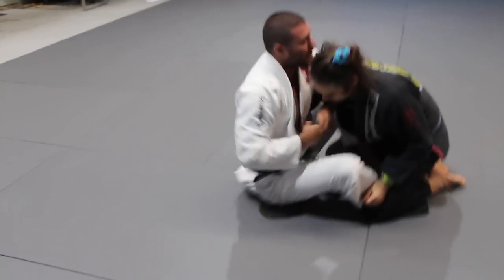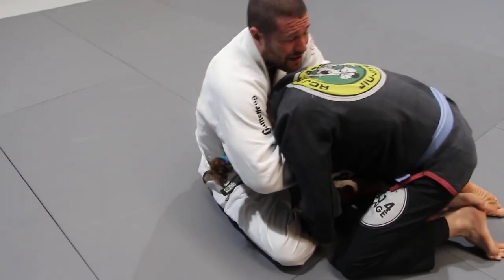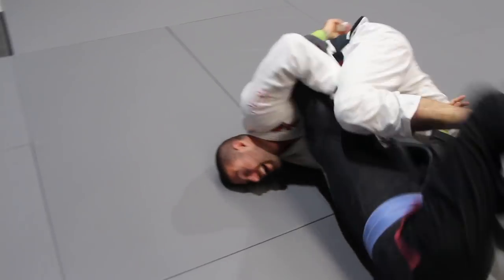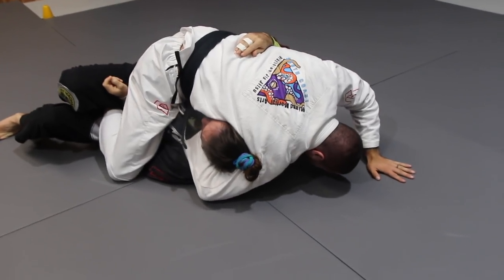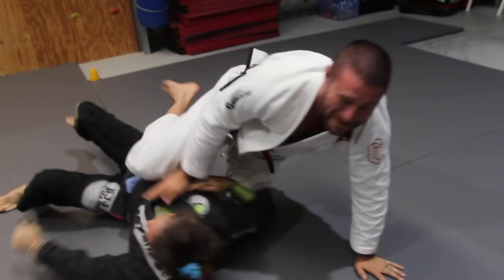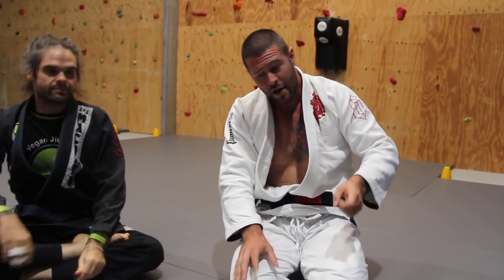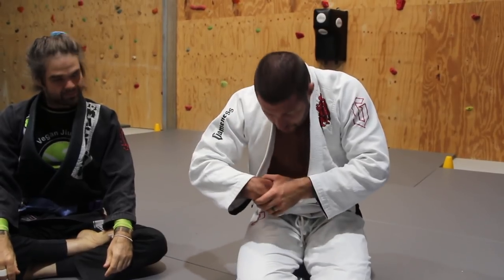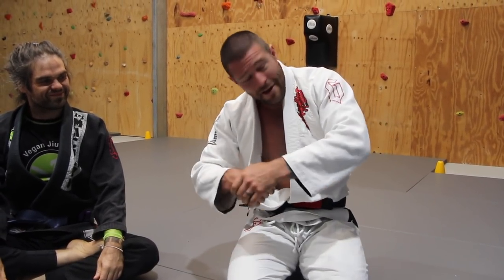This is a combination I use all the time. I get my overhook, go to sweep him, and I can get that guillotine. Once I've got it in, I sweep him over and get to mount. If he puts me in quarter guard, no problem — I suck my belly in, get my hand high, and head goes up like a half pipe. It's a very disastrous combination for the opponent: he can't put his hands in the right spot. He chooses a spot and we'll choose ours — either sweeping him or choking his neck. If he defends the choke after the sweep, we finish from mount.